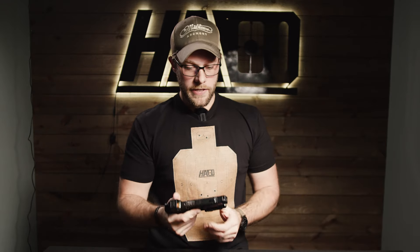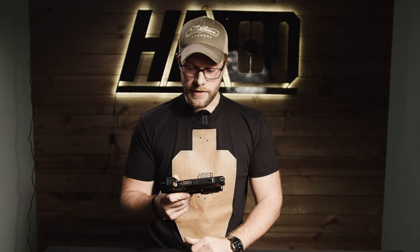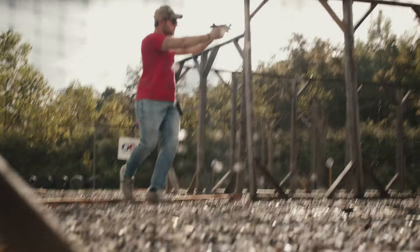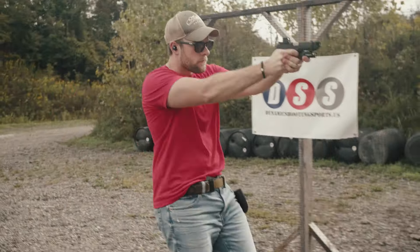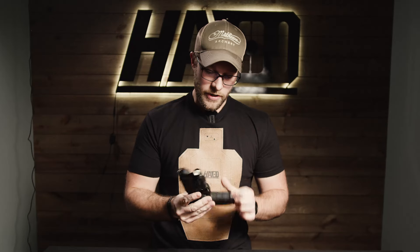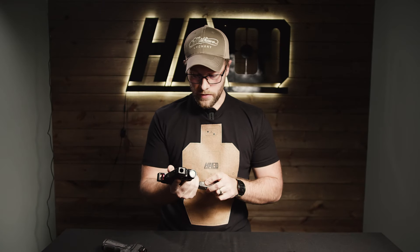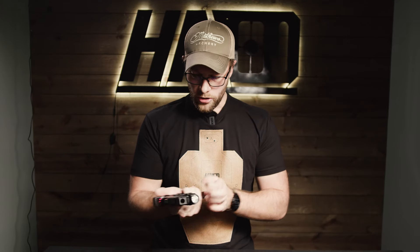Shooting with this handgun is actually pretty nice. It's pretty comfortable — I would say it has a softer recoil pattern than the 365 and the 43x. Not sure why; maybe it's the grip angle, the texturing, or the finger grooves that help me get a better bite on the handgun. It actually shoots pretty soft for its size. On the frame, they did put some chamfers in to create a magwell — it's not terrible and I haven't noticed too big of an issue with reloading.